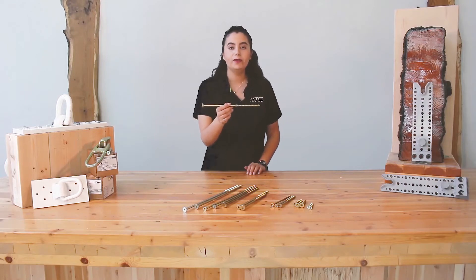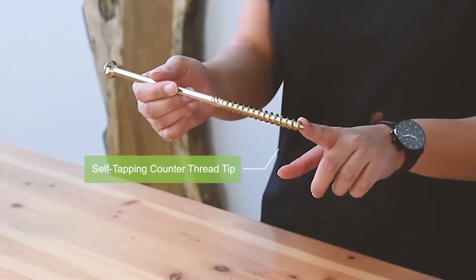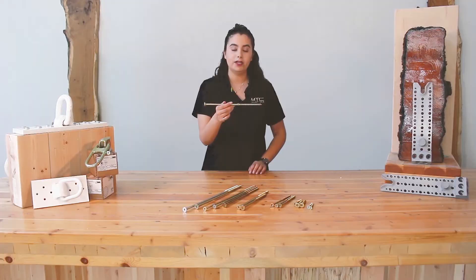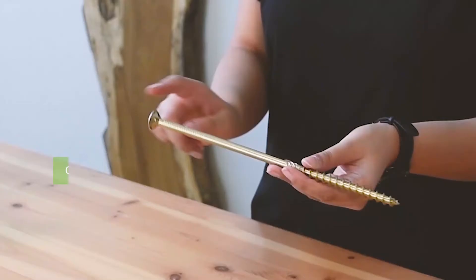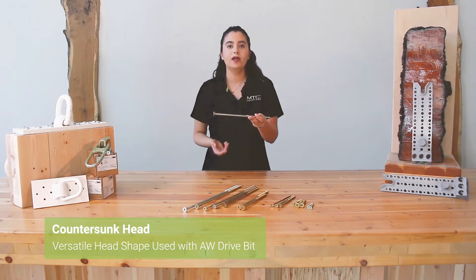The Ecofast is a partially-threaded screw composed of a self-tapping tip called a counter-thread tip that cuts the wood and reduces wood splitting without any pre-drilling required prior to installation, a threaded portion, a shank cutter easing the overall installation by reducing the torque required, and a countersunk head, which is one of the most versatile head shapes used with the patented AW drive bit.